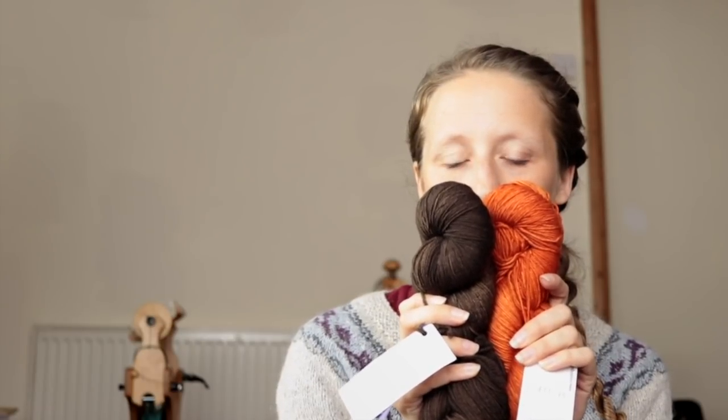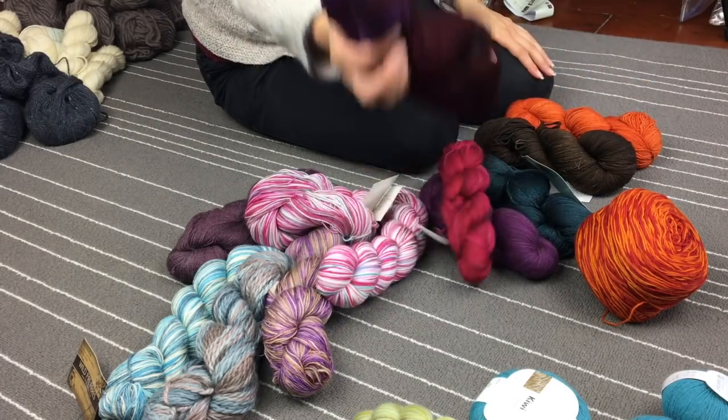Bright orange Malabrigo in Terracotta — bit of a tricky one. I did at some point consider striping those two. I'm quite torn on this one, I might have to think a bit more about it. This one however is Malabrigo Sock in Velvet Grapes — I don't knit a lot of stuff with variegated yarns. I don't knit a lot of socks either, and for that reason it doesn't bring me joy.